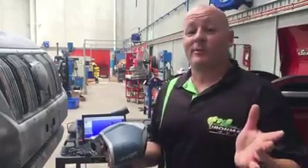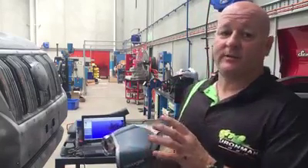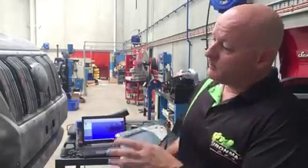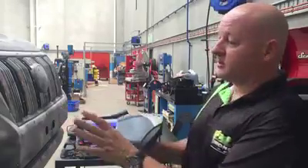G'day guys, Adam from Ironman 4x4. We're here today — we've got the brand new VX Prado 150 from Toyota. We have started development. As you can see, the car's covered and dotted up.